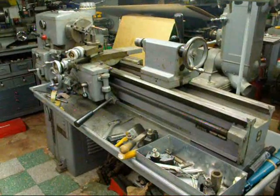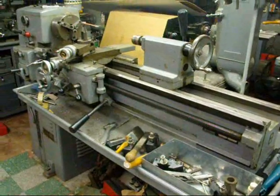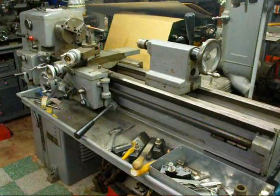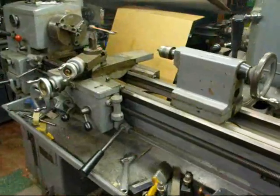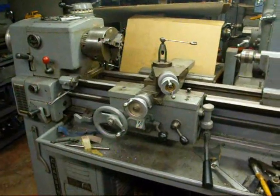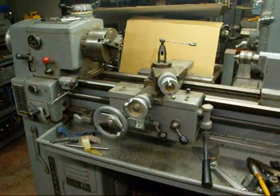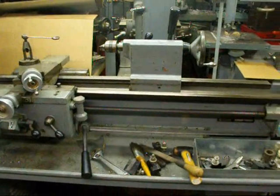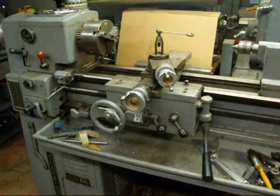Howdy! It's Tubal Cain again to show you a little bit more old technology. Don't ever expect any new technology from me — I'm stuck in the 50s. I thought I'd go over the parts of the lathe. I've got three different lathes, so today we'll start with the Clausing lathe. It's nice to know the correct name of the parts on a lathe, so that when somebody's talking about it, you have a handle on it.